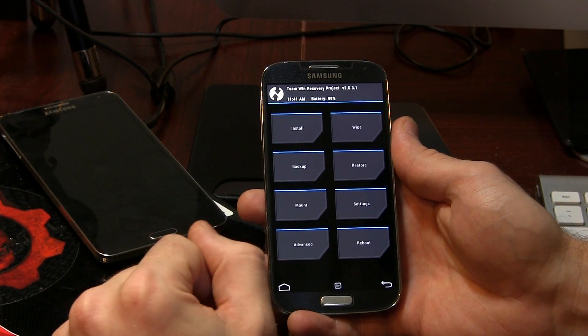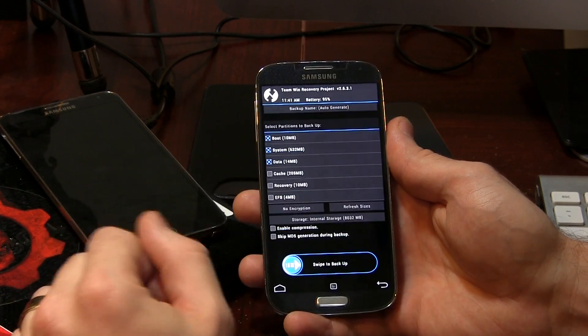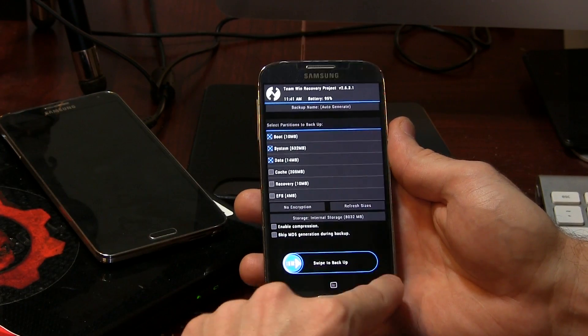So here we are. First things first, what you guys might want to do is make an Android backup. You would just go ahead in here and swipe and it would go ahead and back up your device. This is just in case anything goes wrong — perhaps you don't even like the ROM afterwards and you want to revert back to your older ROM. You can always restore using this backup.